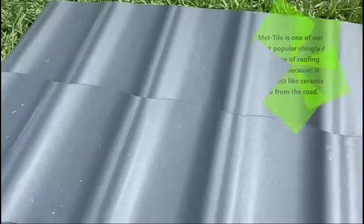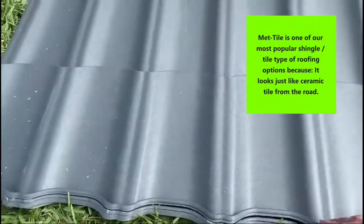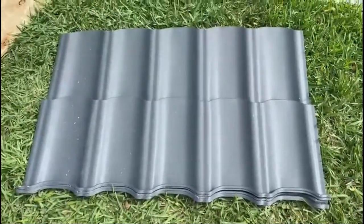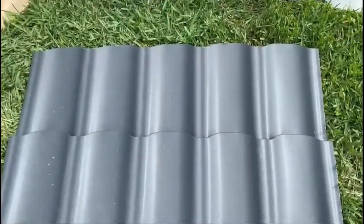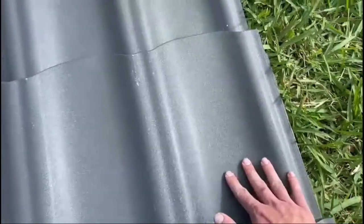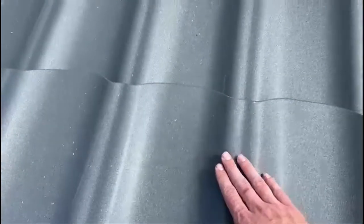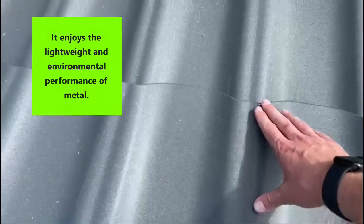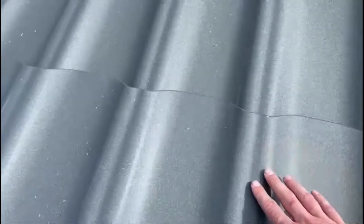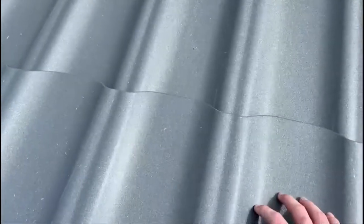Here's an example of one of the panels we're using. They're about three and a half feet wide, about two and a half feet tall, and they are made out of metal. They look just like concrete tiles, but they are a beautiful metal — you can see this textured finish on there. It's not your typical metal look where it's just flat and shiny; you get this beautiful texture so it looks a little bit more like concrete.